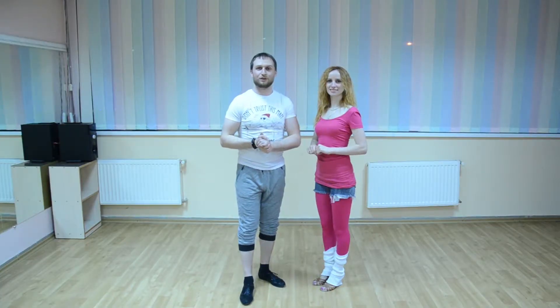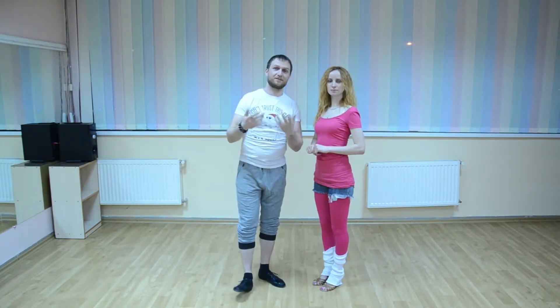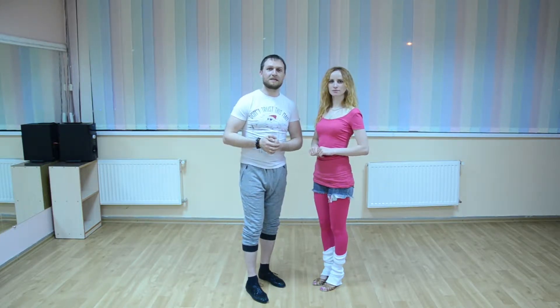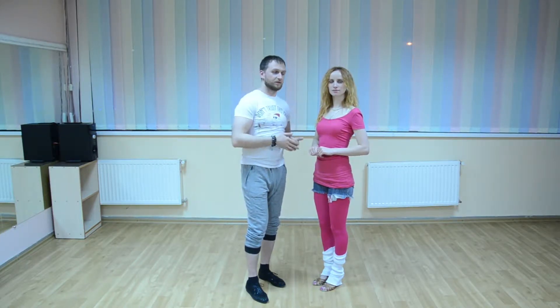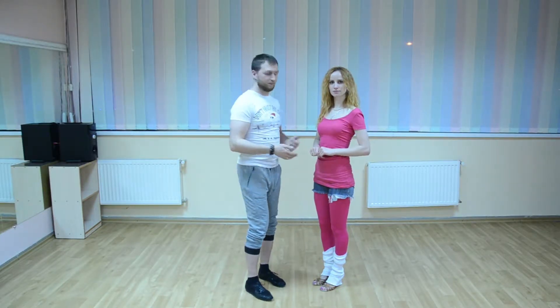Hi guys, welcome to Chile Dance Studio. Today with you again, Vasily and Lana. Today we study a new move — it will be the turn through the back with the girl in couple.